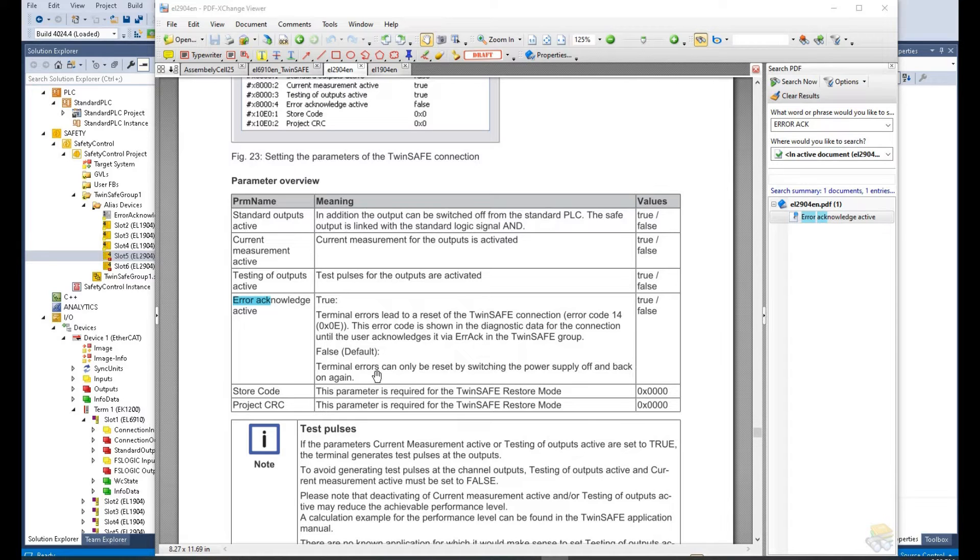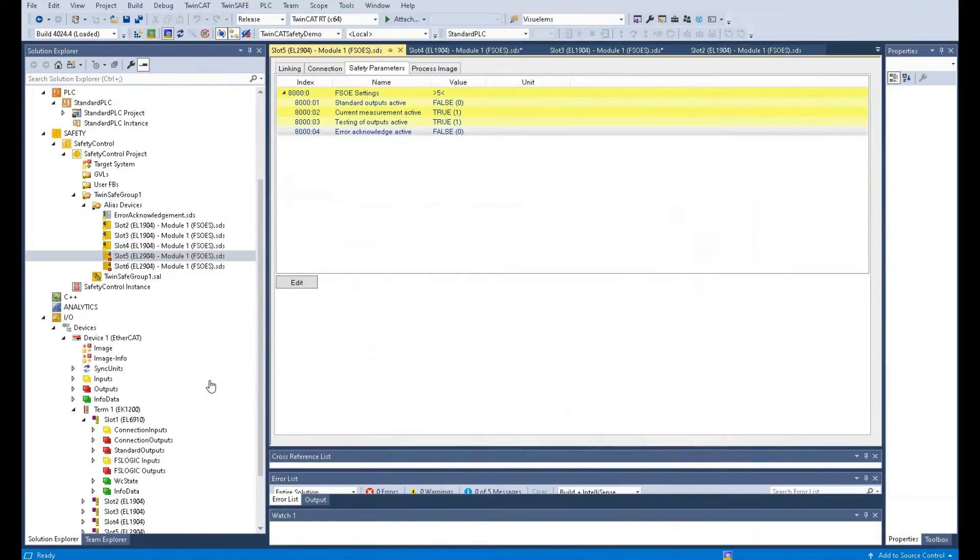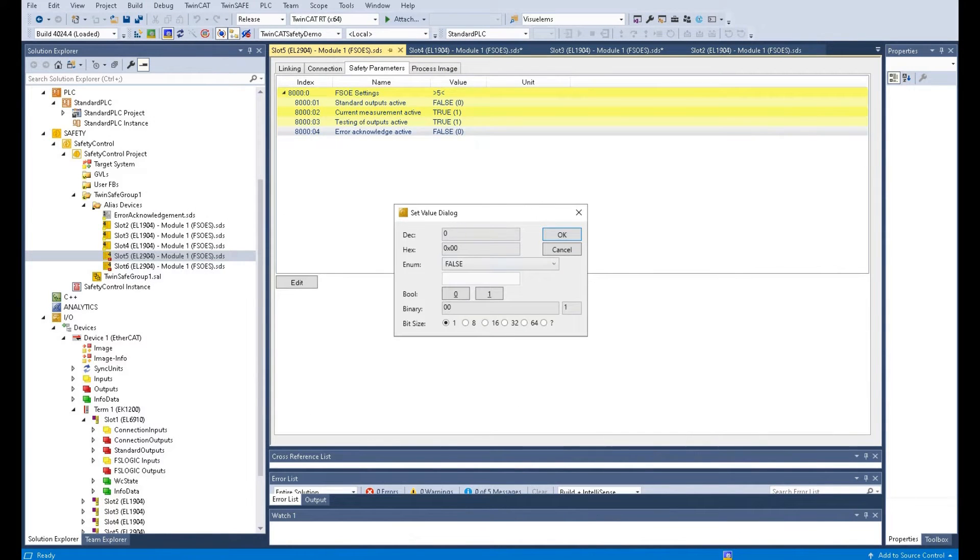Because once you power down the system, you may lose some data or interrupt the production sequence in your machine. So, in this case, I prefer to select true for Error Acknowledge.